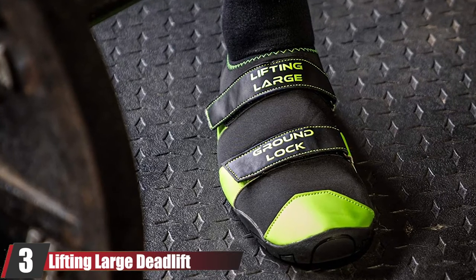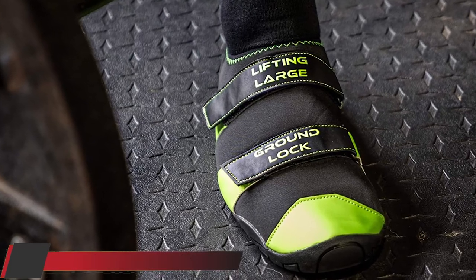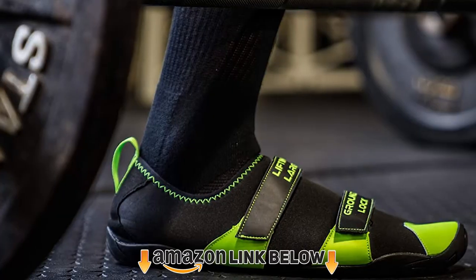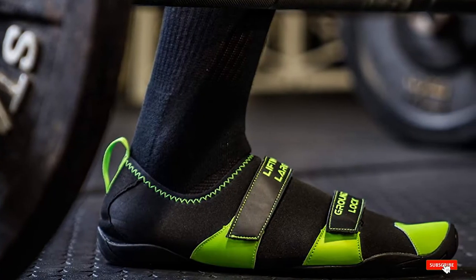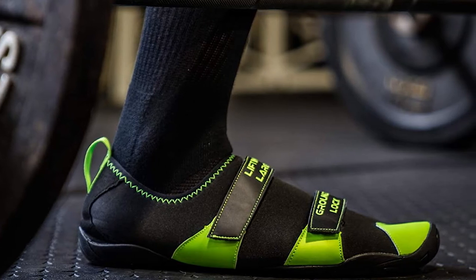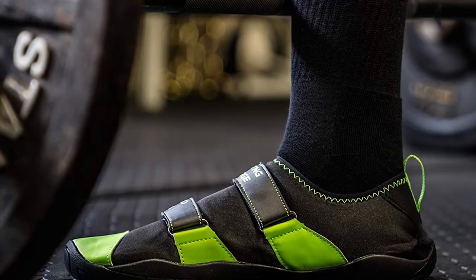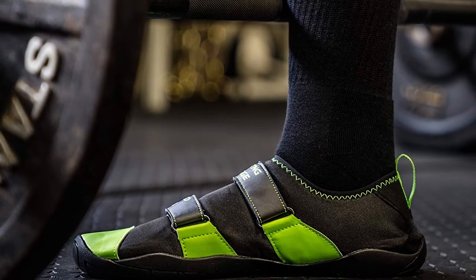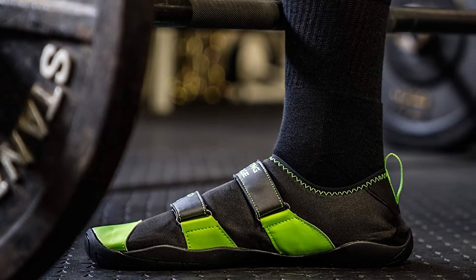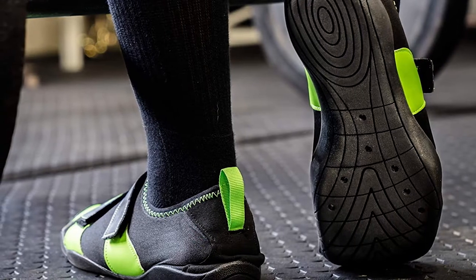The number 3 position is held by the Lifting Large Deadlift Slipper. If you're on a tight budget, you might want to consider a deadlift slipper. These products are usually quite cheap compared to actual shoes. However, they work brilliantly for conventional deadlifts, though not for sumo deadlifters because they don't have the ankle support. You would wear a deadlift slipper if you like deadlifting barefoot, but the design of a slipper gives you proper protection from dirty floors as well as the slip resistance you need to stay stabilized. A deadlift slipper is extremely thin and gets you the closest to the floor.